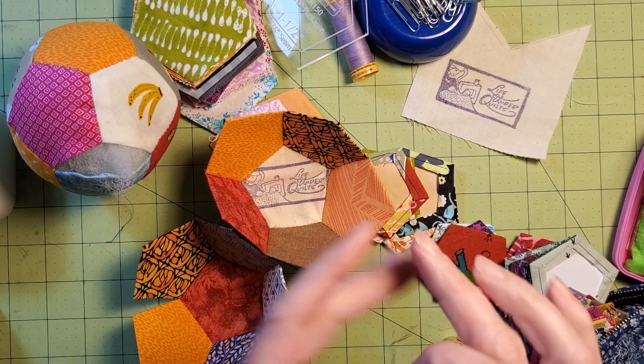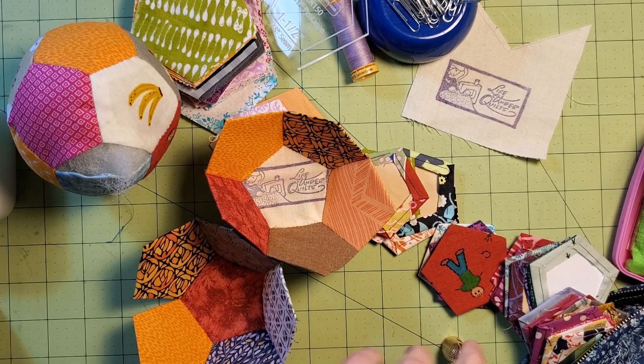Hey guys, welcome back. It's Jessica with Life Under Quilts and I'm going to continue making a little ball out of pentagons and English paper piecing.